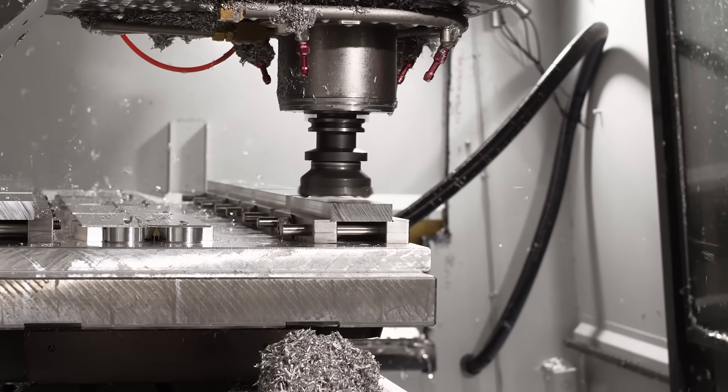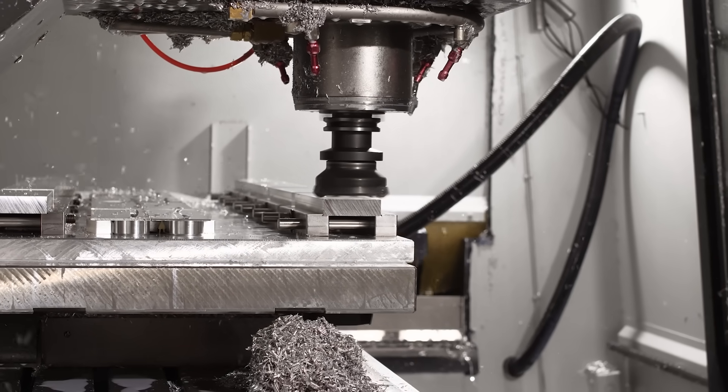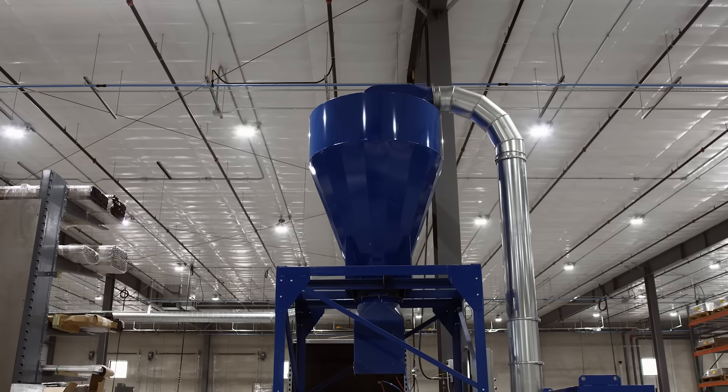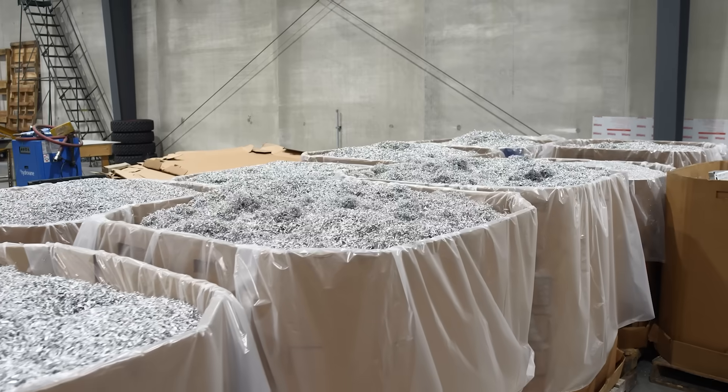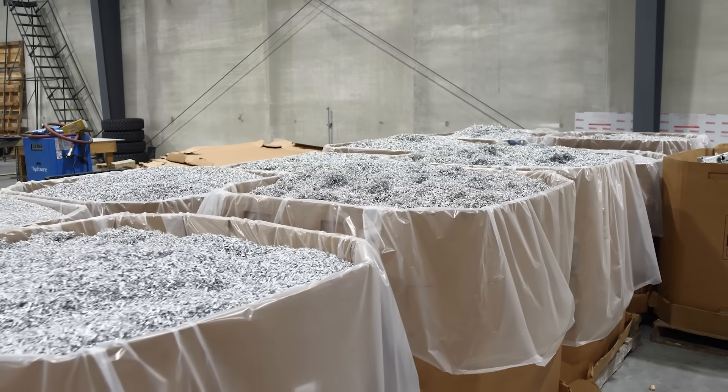Here, a tap plate used to mount add-ons is being milled down. Material that is removed during machining is transported via chip auger and loaded into bins, ready to be recycled.